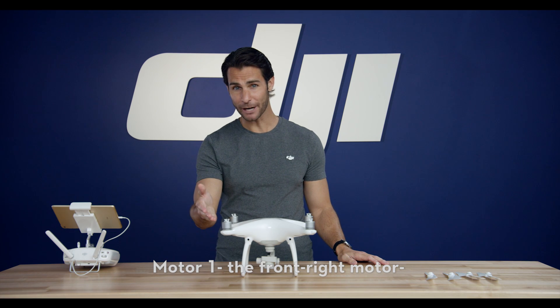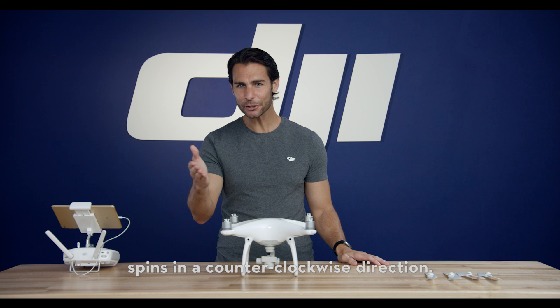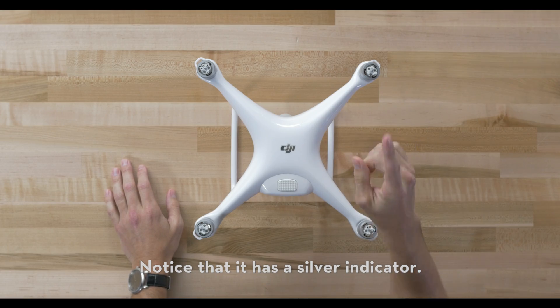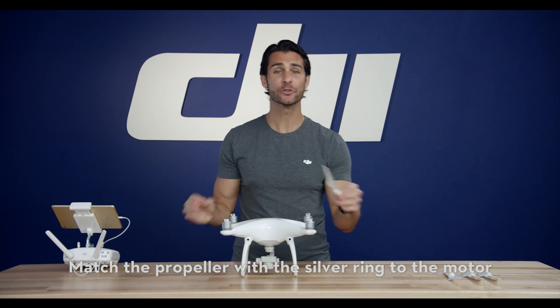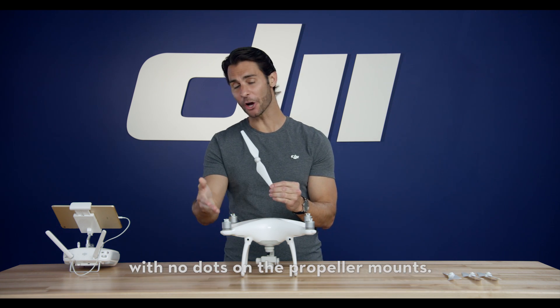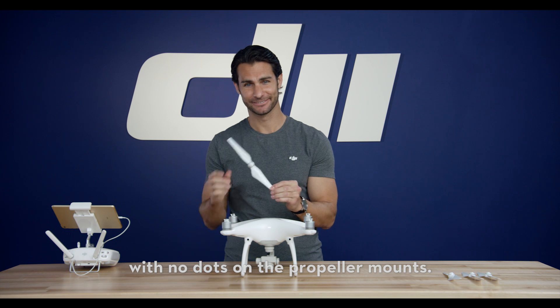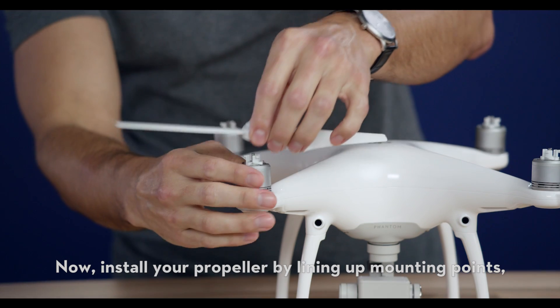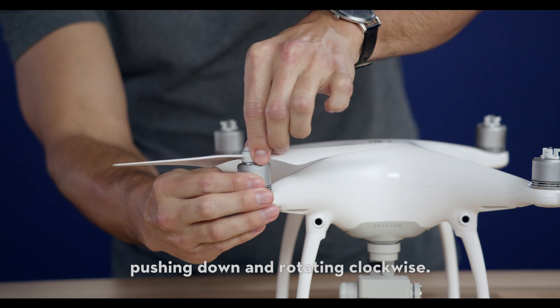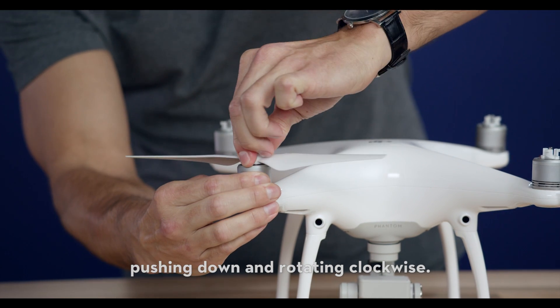Now, motor 1, the front right motor, spins in a counterclockwise direction. Notice that it has a silver indicator. Match the propeller with the silver ring to the motor with no dots on the propeller mounts. Install your propeller by lining up the mounting points, pushing down, and rotating clockwise.